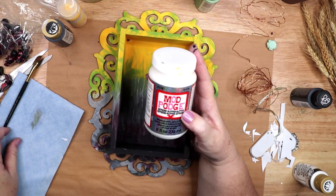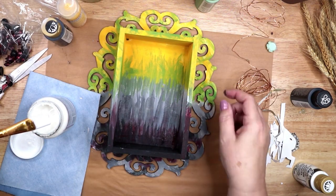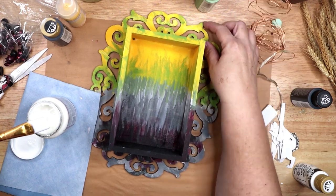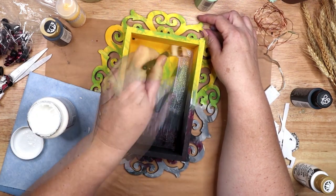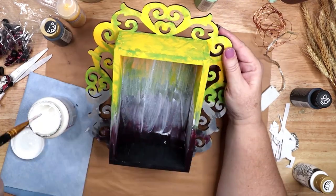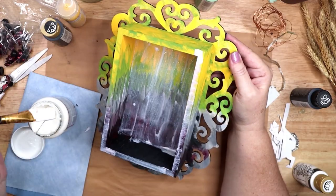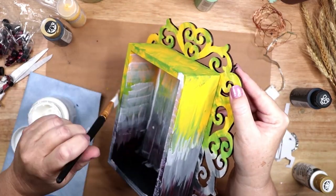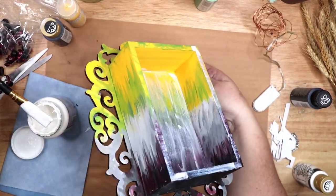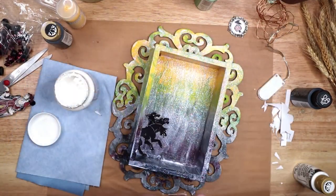The next step is to add a layer of extreme glitter Mod Podge to the entire shrine. Mod Podge goes on as a slightly opaque white film, and as it dries it becomes clear and the glitter inside becomes more visible. And because the Mod Podge also acts as glue, I will use this layer to stick down Persephone and Cerberus.